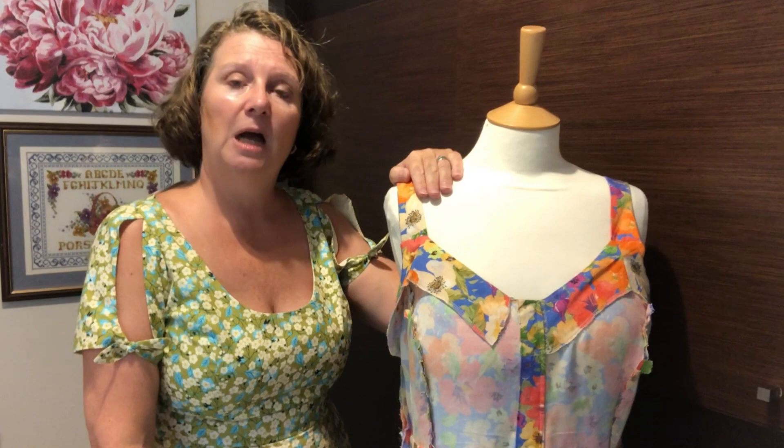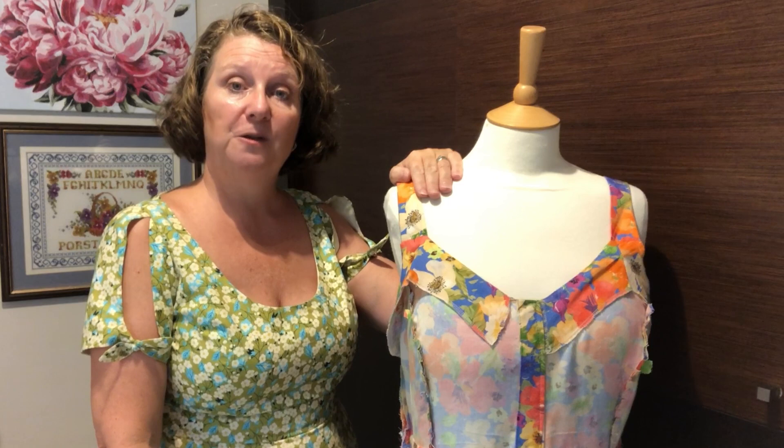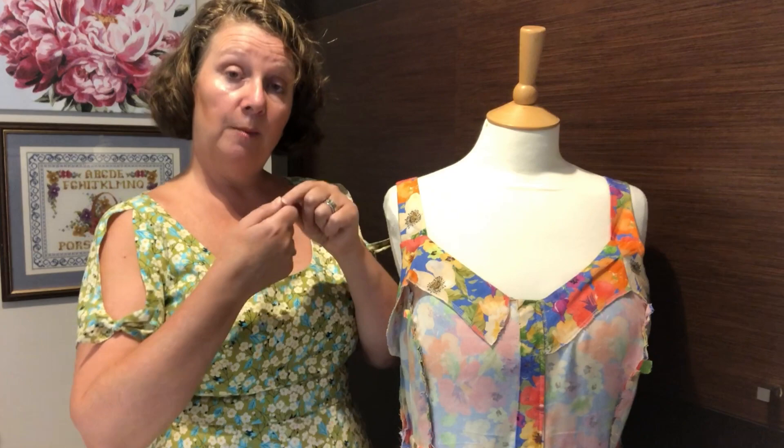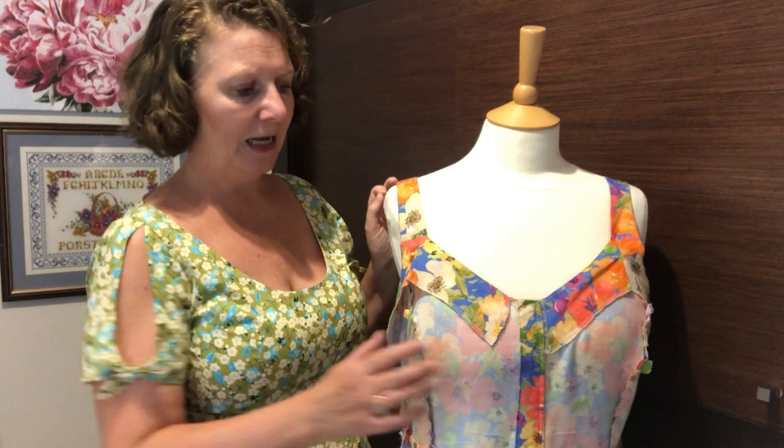The other thing to mention is the length of the dress. I'm five foot four in flat feet and I took two and a half inches off the length in order for it to fit me properly. I overlocked over the edge of the hem just singularly, then turned it over twice and did a very narrow hem with machine stitching, and that works really well especially when you've got a lot of fabric like this.